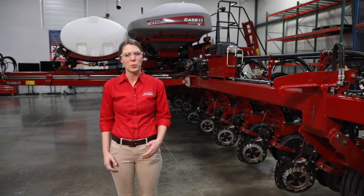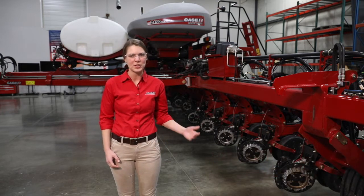Hi, I'm Courtney Harder with Case IH. In this video we are going to talk about the winterizing process for a 2000 series early riser planter.